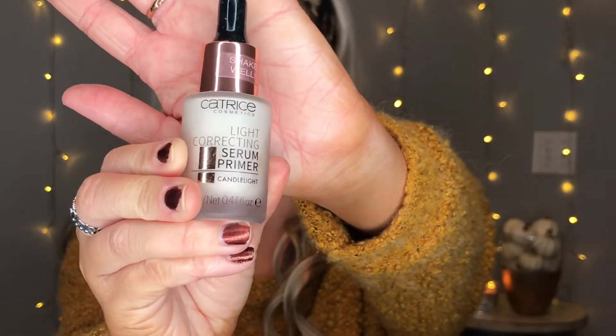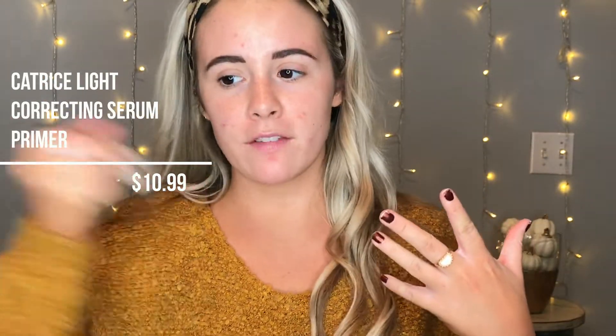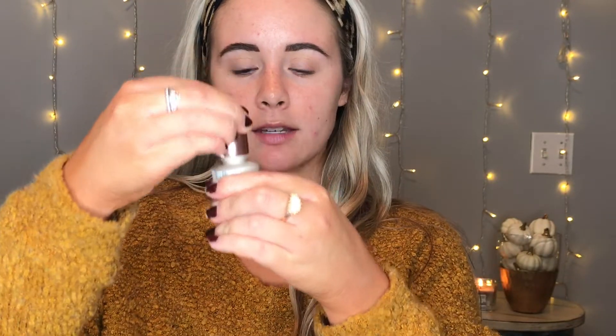So for today I'm going to start with my face. When I'm doing a more matte foundation look I like to go in with a very luminous primer. Today I'm going to be using the Catrice Cosmetics Light Correcting Serum Primer in Candlelight. This one is super good for if you just want a really nice luminous effect underneath your matte foundation. I'm going to take some and put it all over my face — can you tell what a difference that made to the glowiness of your skin?